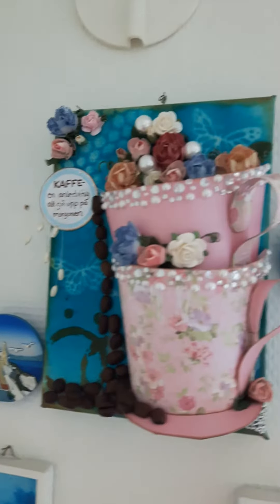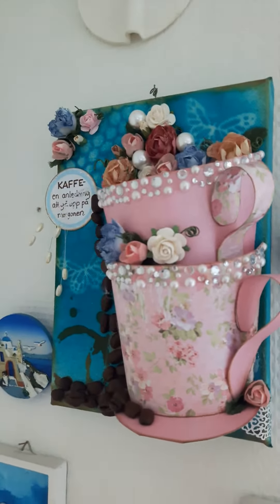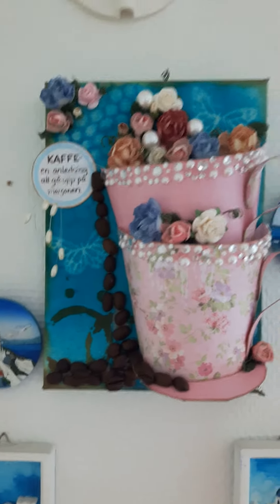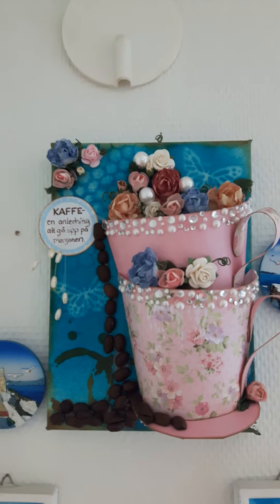This is a small idea. It's not a tutorial, but it is an idea of a coffee cup picture framed 3D something.